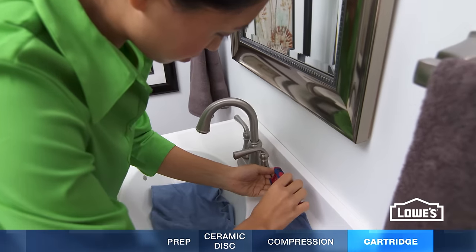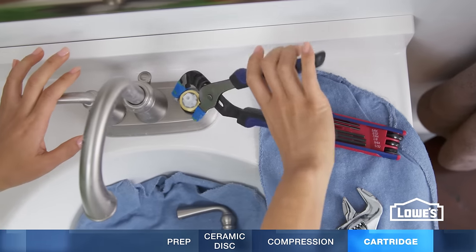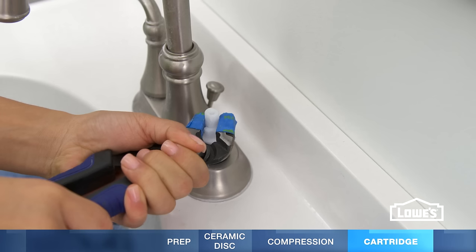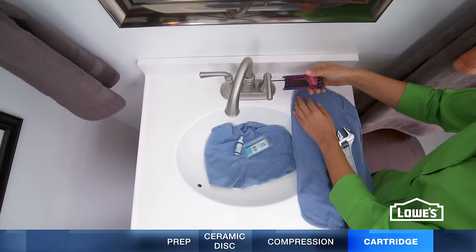To fix cartridge faucets, unscrew the set screw to take off the handle. Then remove the retaining clip or nut. Gently pull out the cartridge. Pop in a new cartridge and reassemble the faucet.